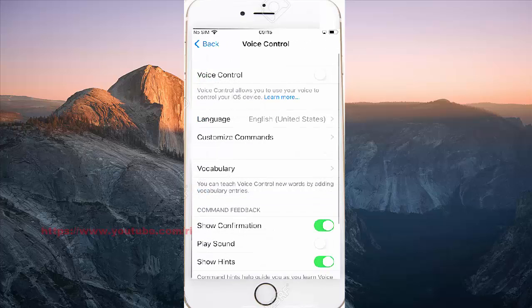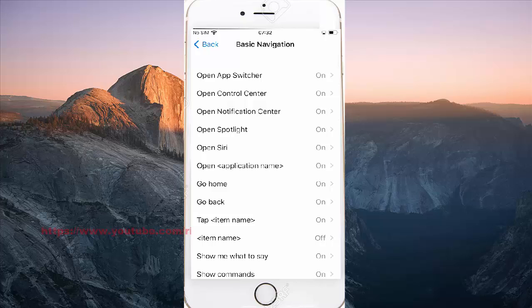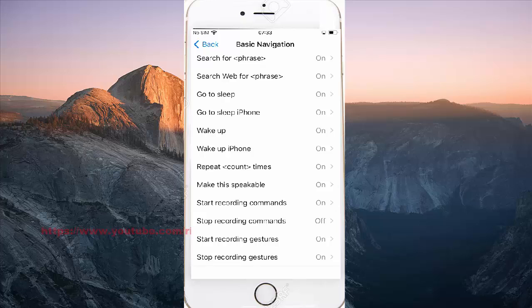Tap customize commands, then tap basic navigation. Scroll down and tap start recording gestures.